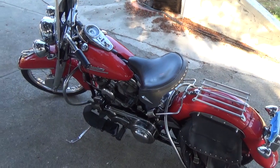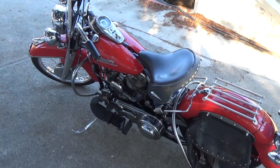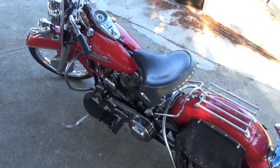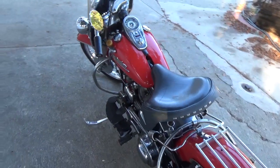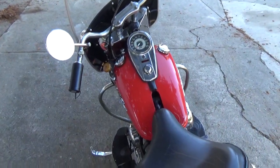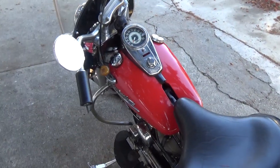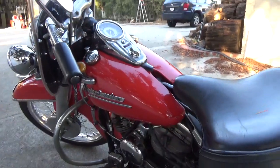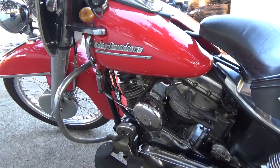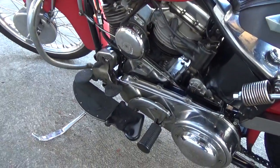In 1952 Harley introduced their foot shift on their big twins. This is a '52 Pan that was ordered with a hand shift. We have a hand shift right there on the tank with a Bakelite knob — it's actually a Bakelite antique doorknob. You can see the shift lever coming down below the handlebar. And of course we have a rocker foot clutch.